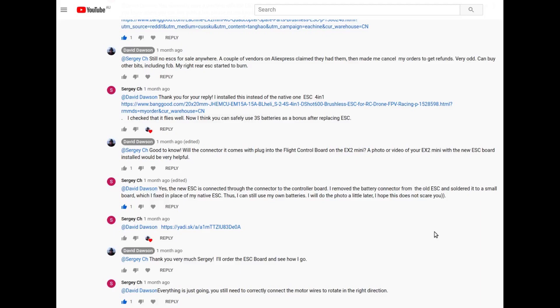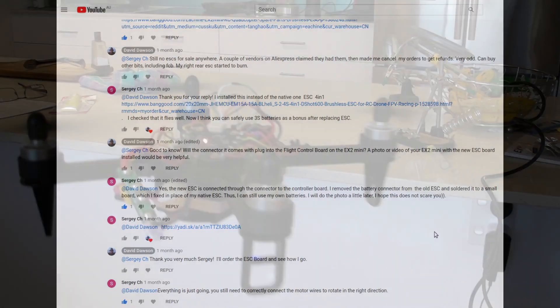So finally, shout out to Sergi who responded to one of my videos and gave me the idea for this whole project. Thanks again mate, really appreciate it.